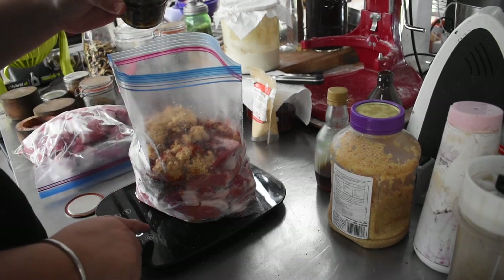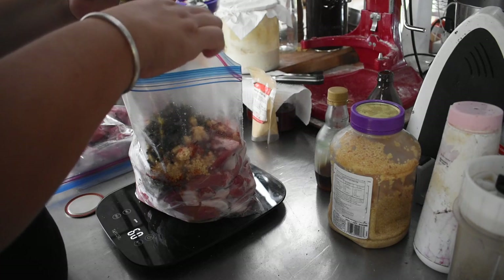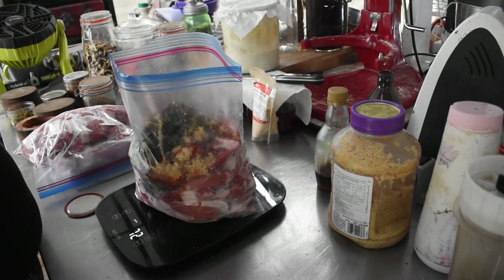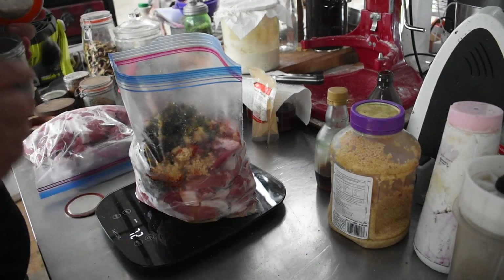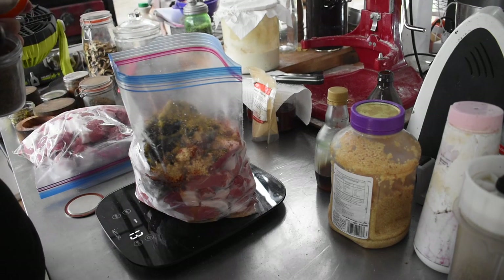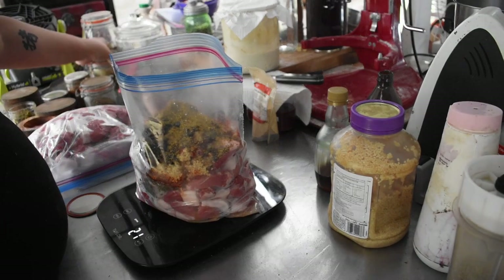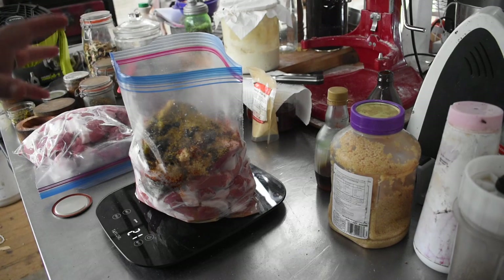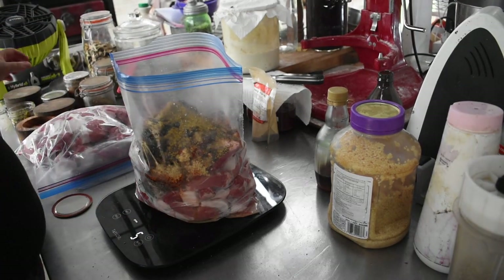Then I'm going to put in cowboy candy — this is our home-canned cowboy candy — about 60 grams, roughly half a four-ounce jar. For mustard, I don't have any homemade mustard made up at the moment, so I ground some mustard seeds; I'll use 20 grams of dried mustard. You can add cayenne or chili powder if you want — the mustard is normally enough heat. I'm also going to add some fresh-cracked pepper.